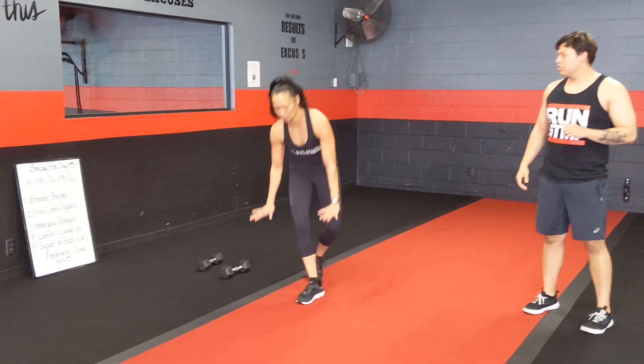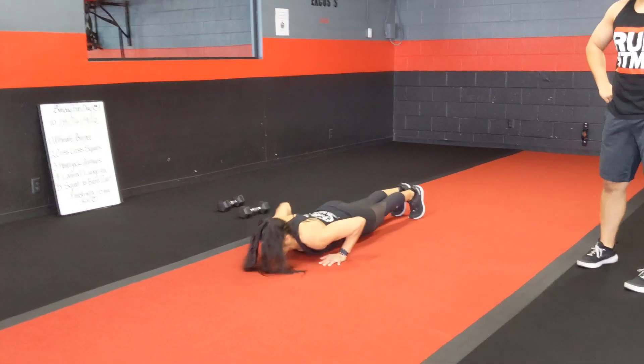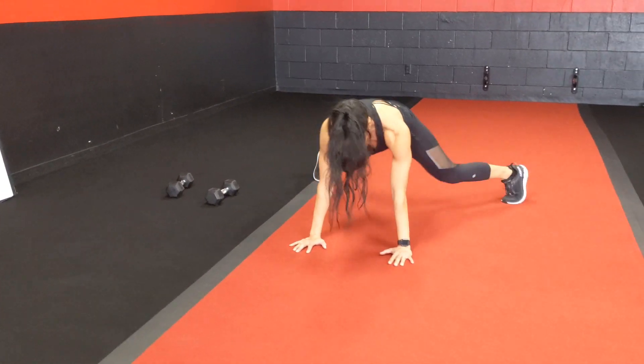Exercise number 3 is the hover jack push-up. You're going to be here, hands right underneath your shoulders — hover jack, and then push-up. If that's too much for you, you can take it down to the knees, and then take it back up.